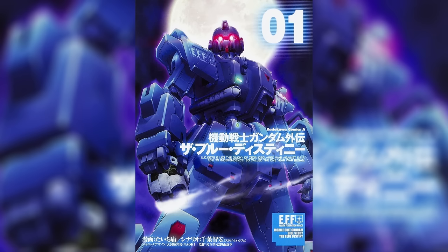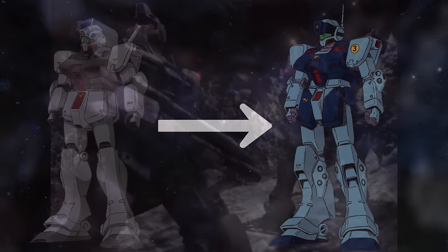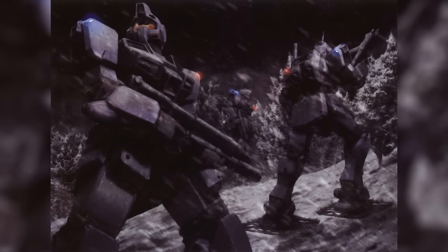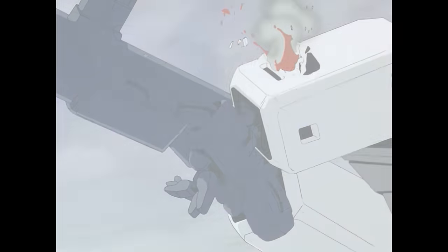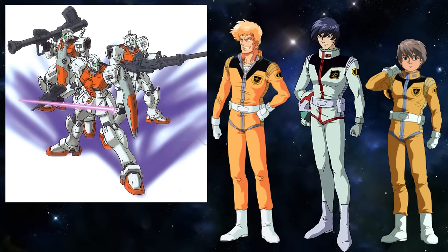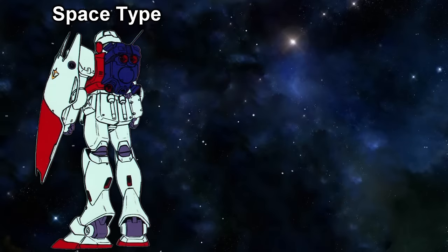You might be more familiar with the Guinea Pig Team from Blue Destiny. The stock Jim Sniper 2 can trace its roots back to the Jim Cold Districts Type, an often overlooked machine made for combat in extremely cold environments — a fact that also made it a very rugged machine, proving deadly in the right hands, like the aforementioned Guinea Pig Team. With its high performance, the Jim Cold Districts Type would also be very influential for future mobile suits, with its direct lineage being the Jim Command.